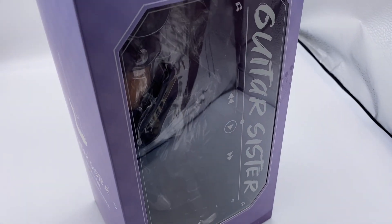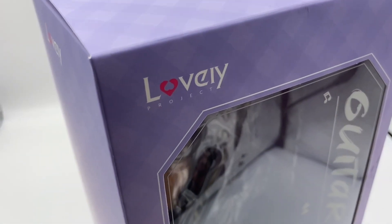Welcome back everyone. This time I got the newly released Guitar Sister by Lovely. Let's take a look.